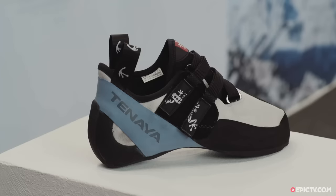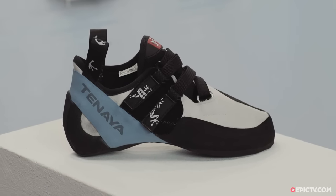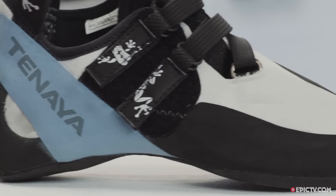We are at the Outdoor Show 2016 in Friedrichshafen, Germany, and I'm presenting you at the Tenaya booth the OASI shoe. The OASI was the first top model of Tenaya shoes. It's good basically for bouldering and sport climbing.